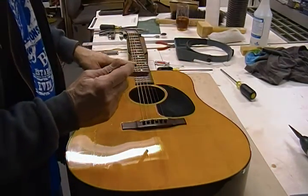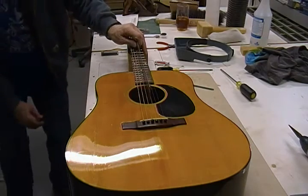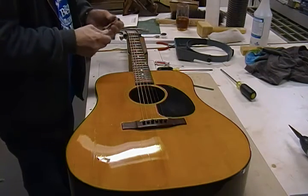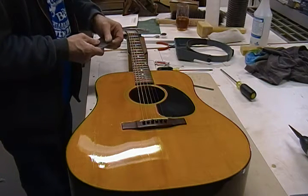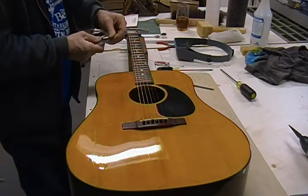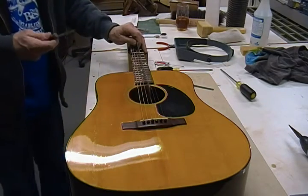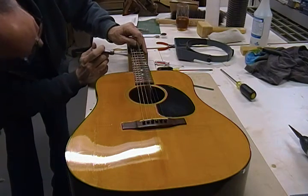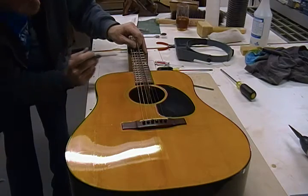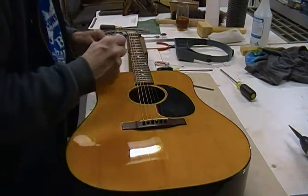Now checking the neck relief — it's got a pretty good belly. I'll check it in playing position when setting up, but just to get an idea, I'm going to see if 0.020" will go under there. It's rubbing pretty solid at 20 thousandths, so I'll call it about 19 thousandths of relief. I'll make a note of all that and we'll go from there.